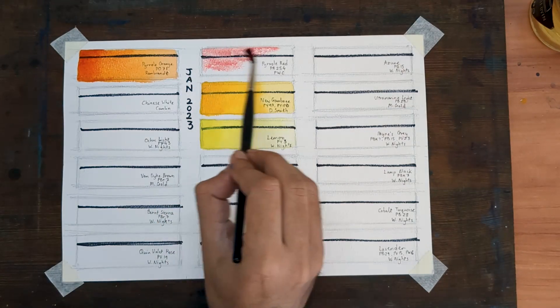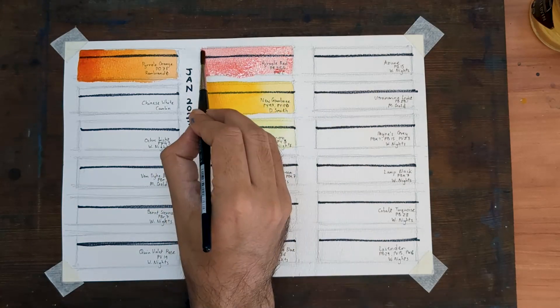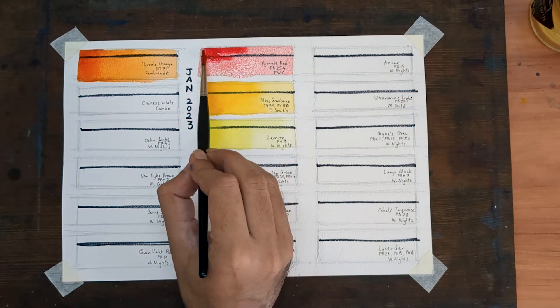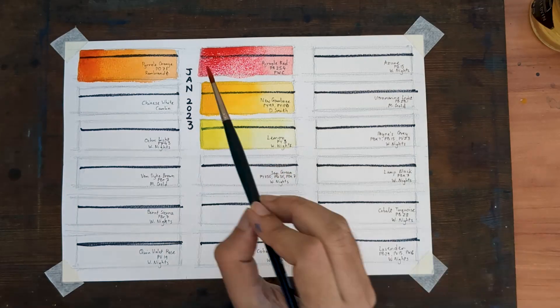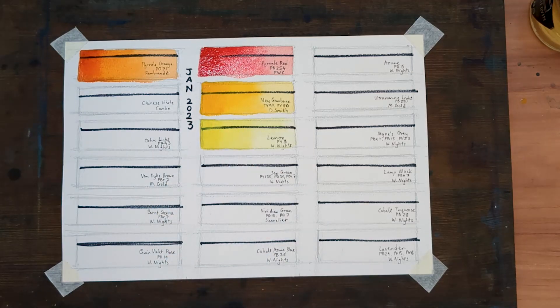Next up is my warm red. This one is new to my palette as well. I am using a Pyrol Red by Shinhan PWC, pigment PR254. The pigment it is replacing was a scarlet, which I removed to make space for both this warm red and orange.